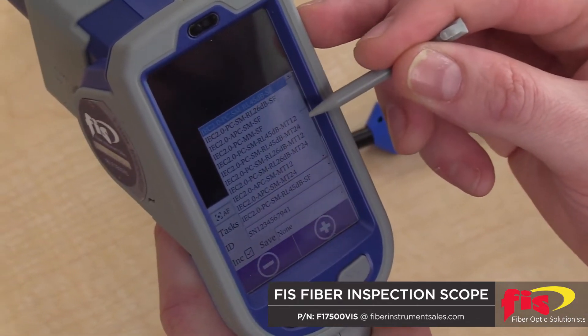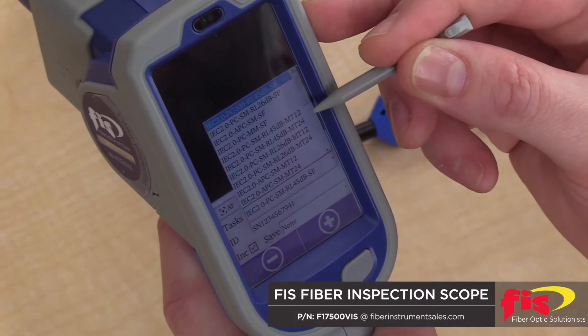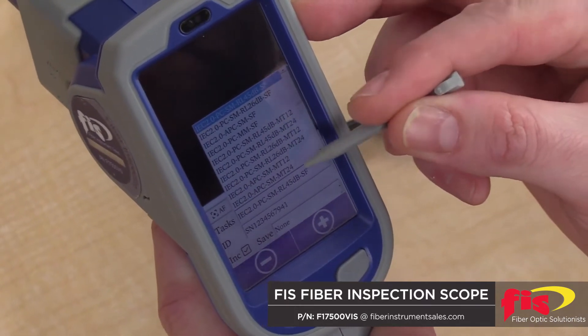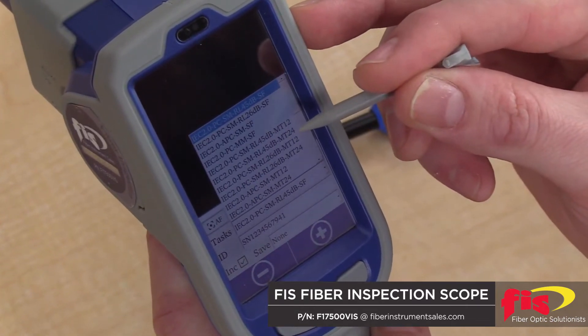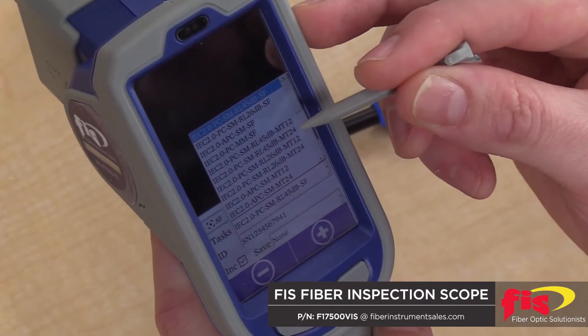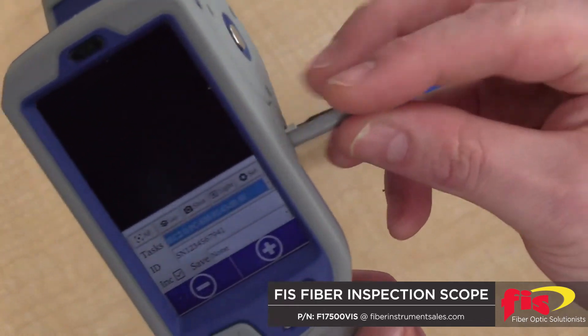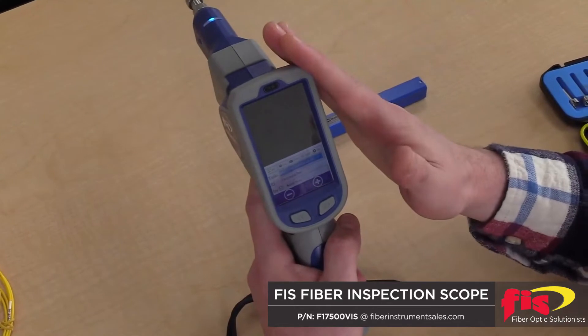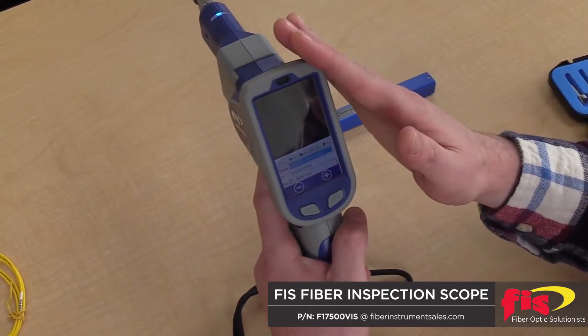multi-mode, then you have your MTP or MPO connectors, 12 or 24 fibers, PC or APC, to also analyze as well. If you wish to analyze MTP or MPO connectors, those tips are available for this unit — they just are sold separately.